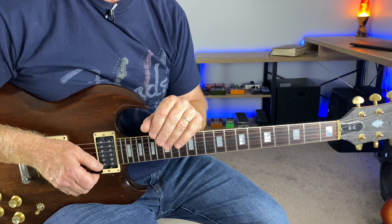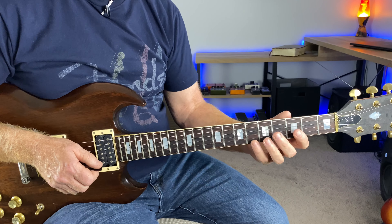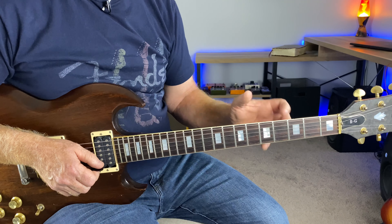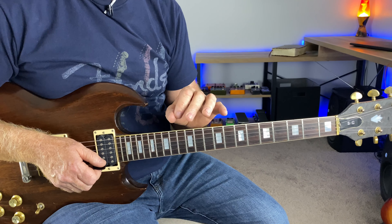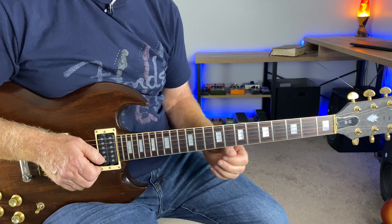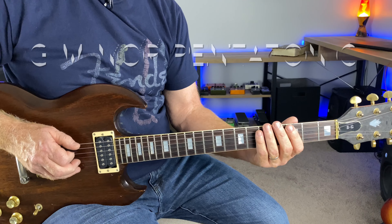Just walking up to the C and back down to the D. G minor pentatonic works so well over this solo and these chords. Angus Young uses minor pentatonic on almost everything he does — he just sneaks in a few major notes, which I'll show you as we work up the neck. This is a simple solo but so powerful. G minor pentatonic.